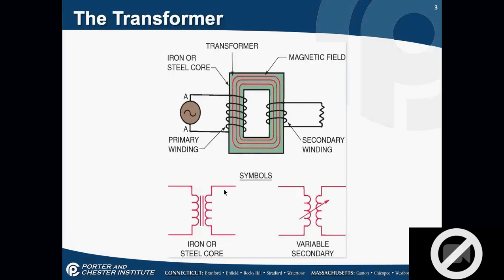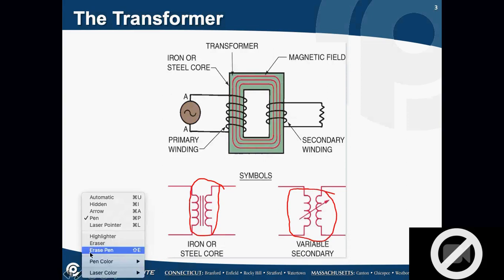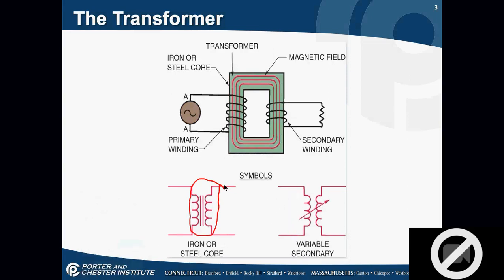There are two symbols for transformers. The standard symbol is the one we use most often. In electronics and electrical programs you might see the variable secondary, but we don't use the variable secondary in the HVAC industry — we only use the standard iron or steel core type. Our industry says we will always have transformers for the control voltage side rated at 24 volts.